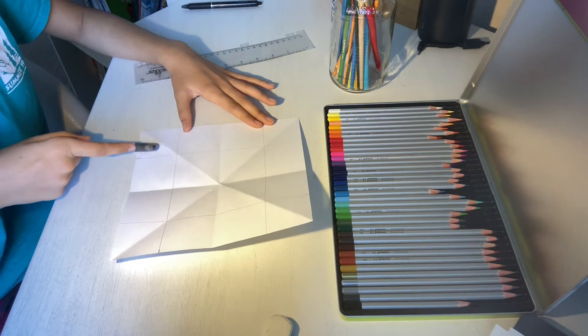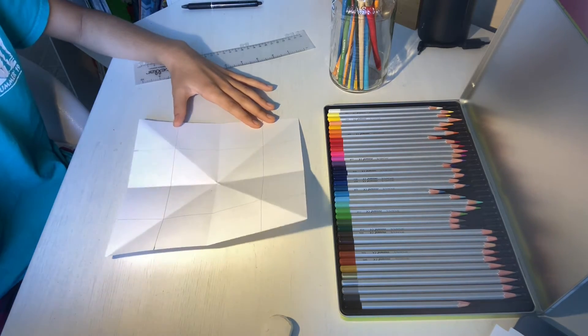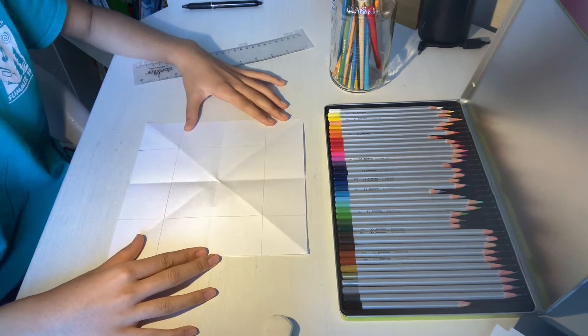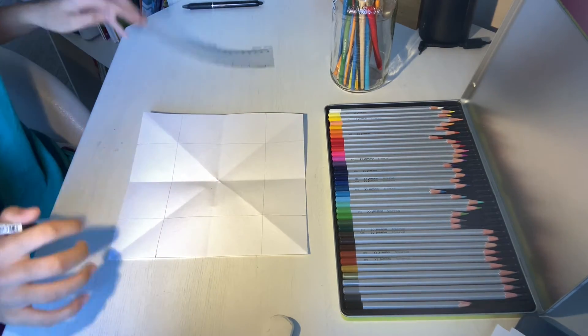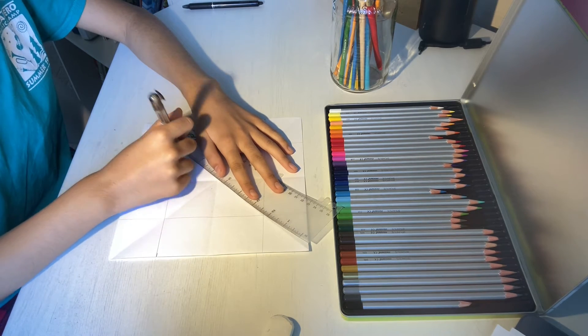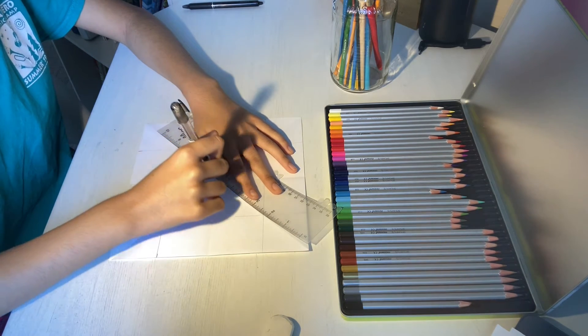Once you have all your two-inch lines drawn on every side of the paper, we can start filling in the middle square. We're going to start by taking our ruler and tracing over the creases that we made before inside the smaller square.